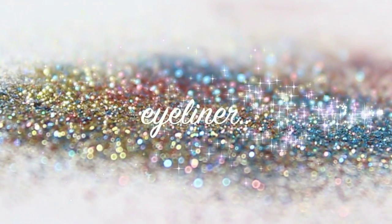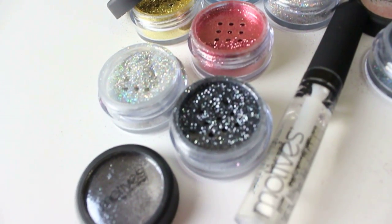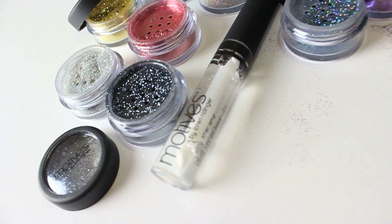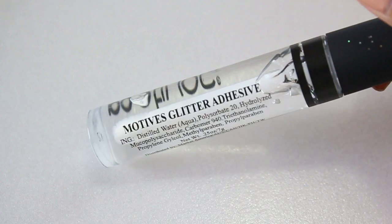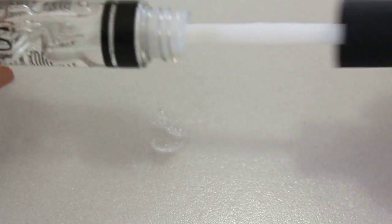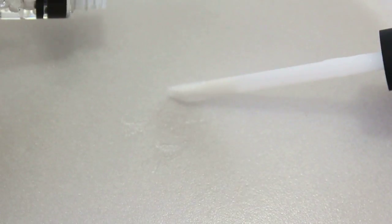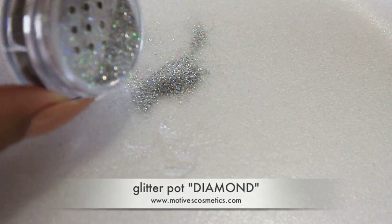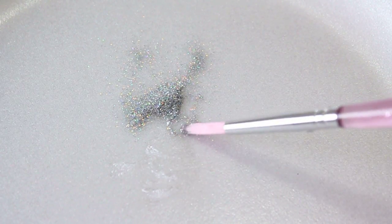Since you can use the glitter for anything, let me show you how to use it as an eyeliner. To achieve an eyeliner look, we're going to need the glitter adhesive by Motives. This adhesive is a great base and primer for your glitter — it holds it in place all day and all night. Here I am applying a generous amount of the adhesive on a flat disposable surface, and now mix both products to your liking with a thin synthetic brush.